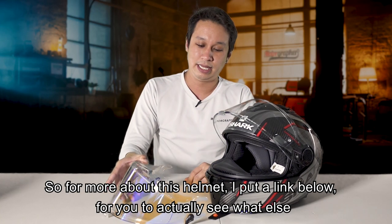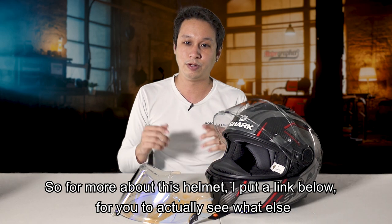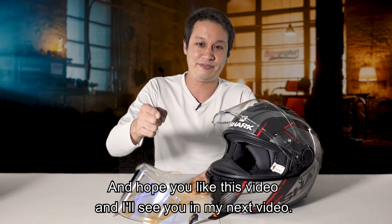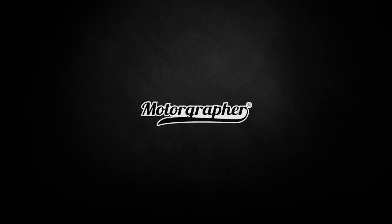For more about this helmet, I've put a link below for you to check out and purchase if you're interested. Hope you like this video and I'll see you in the next one.